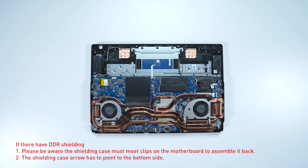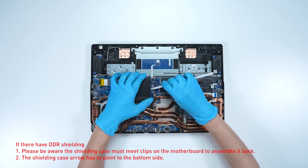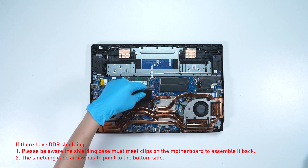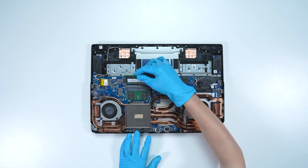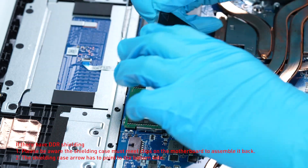If you want to upgrade the RAM, here is how you do it. Remove the memory shielding case. Press the slot hooks with both hands, then remove the memory. Insert the new memory into the memory slot at a miter angle. Then reassemble the memory shielding case.